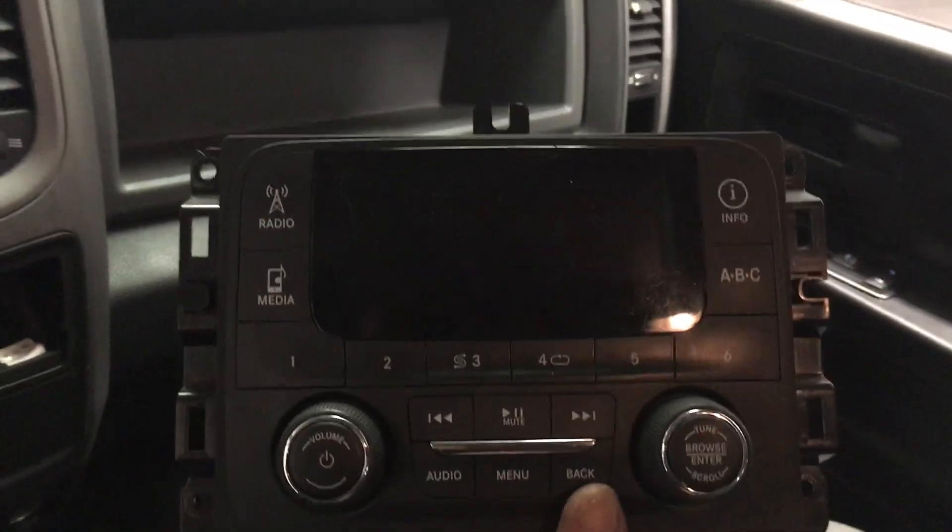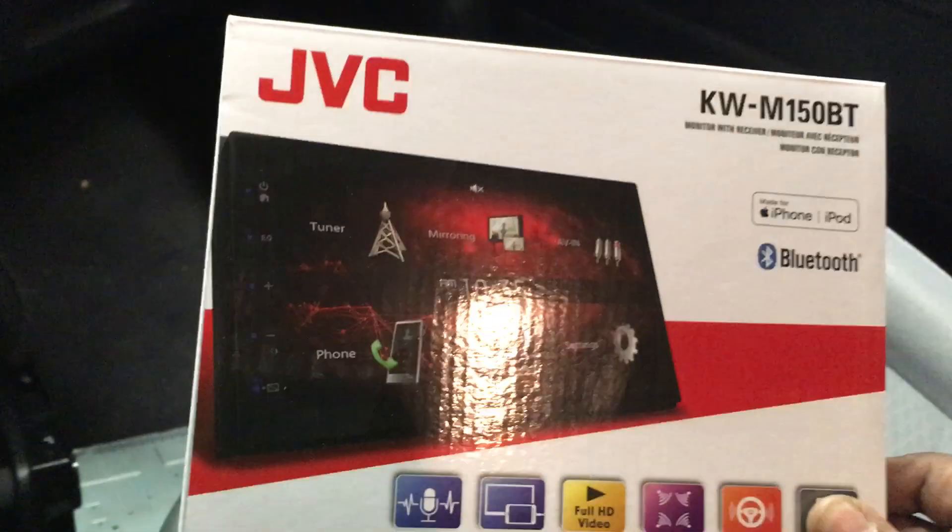This is what the factory radio looks like — real basic. And the JVC radio we installed is this guy right here.